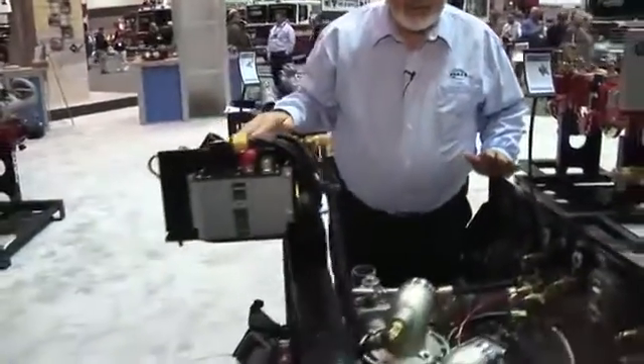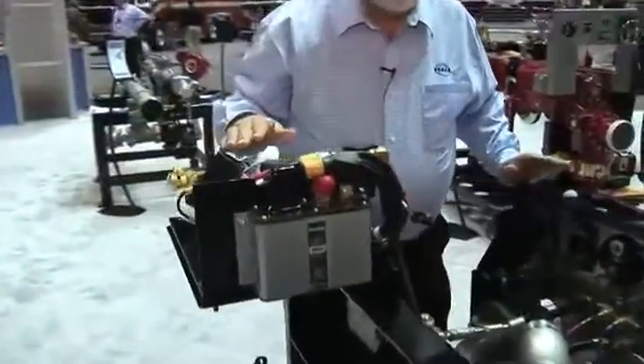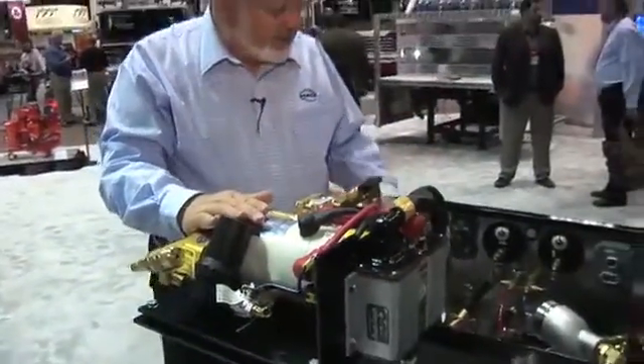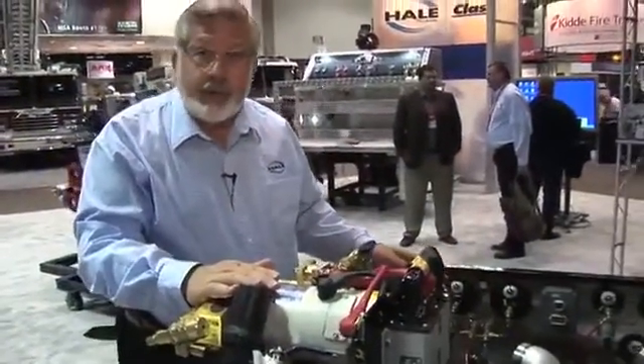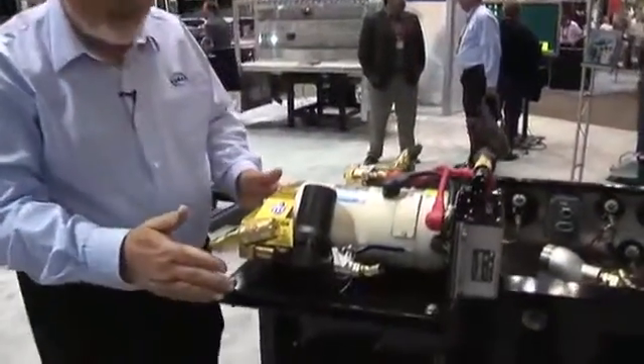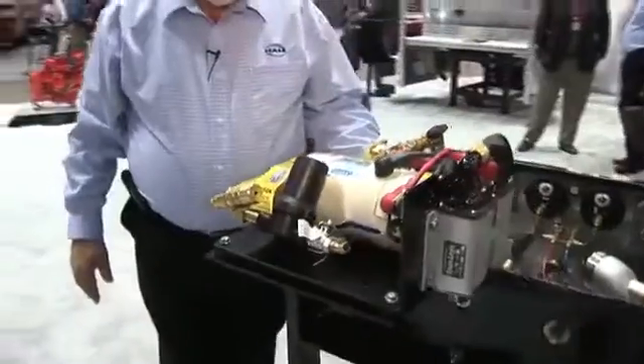This is the Sidekick, and this is the way you're going to order it. This is the way you're going to receive it. One of the options we have is our foam system. This is the 2.1A foam system, which is available for Class A foam. We have the discharges coming in — whatever discharges you want foam on, it's available. This is an option, but it's a real nice option. Today we're seeing more and more fire trucks being equipped with foam capabilities.